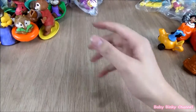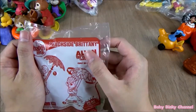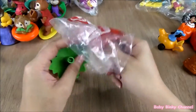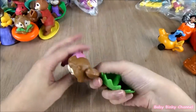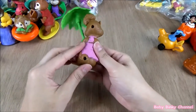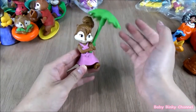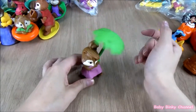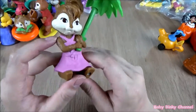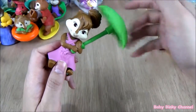We have another one from the Alvin collection — here we have Beachside Brittany. She's holding an umbrella and the umbrella just spins around. She's looking really pretty, wearing a nice purple dress. That's pretty cool.